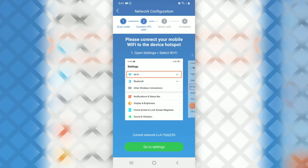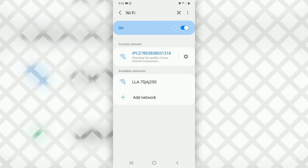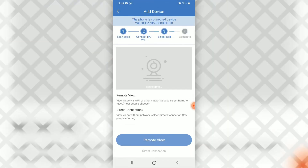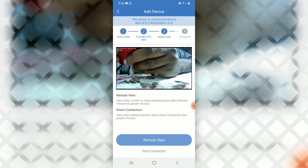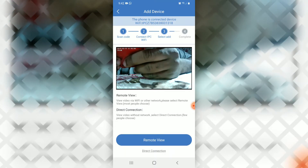We're going to connect and select the hotspot for the camera. The camera has its own Wi-Fi, so what you're seeing on screen is the Wi-Fi hotspot from the camera. Down at the bottom we have 'Direct Connection' — that means we can connect the phone directly to the camera's Wi-Fi.